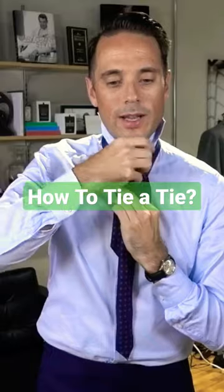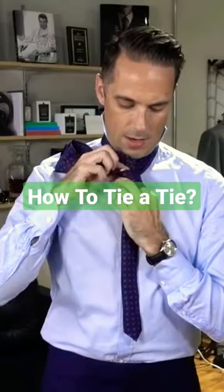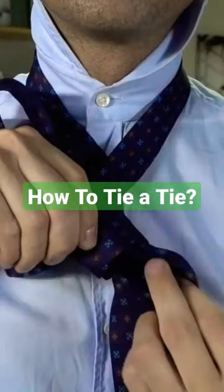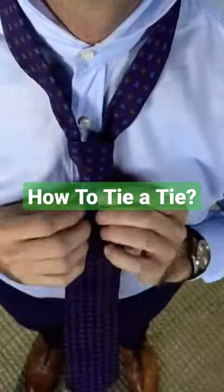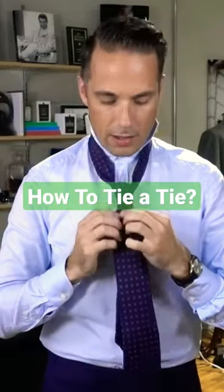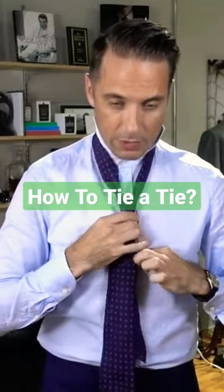Next, you're going to bring the wide end up and over. And then, while you're holding the two loops that you've made, thread the tie through. I always like to keep it straight as I pull it through because that helps make a great dimple. So tighten the knot.